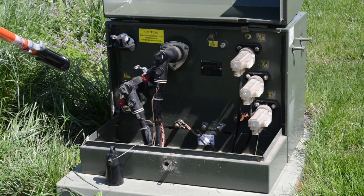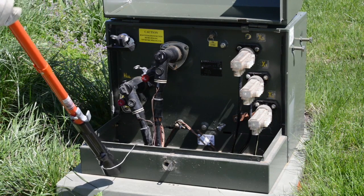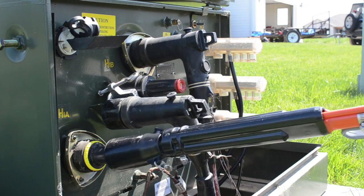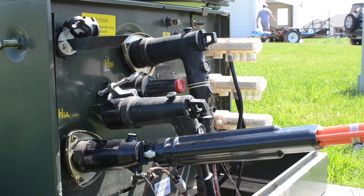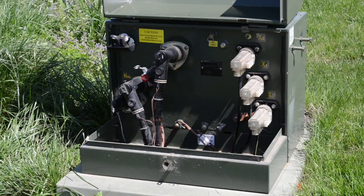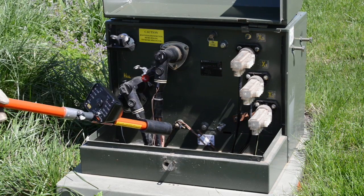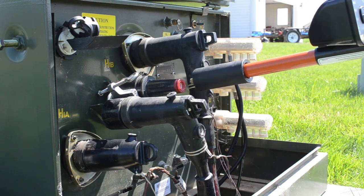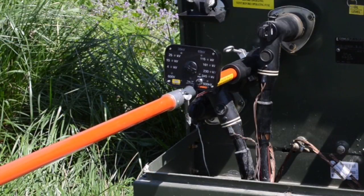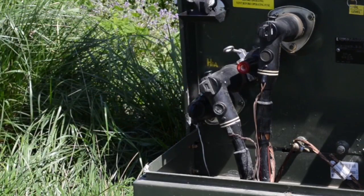The RV can also check for potential on an underground cable between transformers or switchgear. Notice that a 200-amp load break elbow has already been pulled and parked on a feed-through bushing and the primary bushing has been covered, all with hot sticks. For this use, the RV has been fitted with a bushing adapter on the front. Simply insert the probe of the adapter into the feed-through bushing. Notice that only the power LED is blinking and none for any voltage class, indicating that there is no voltage present and that the circuit has been de-energized.